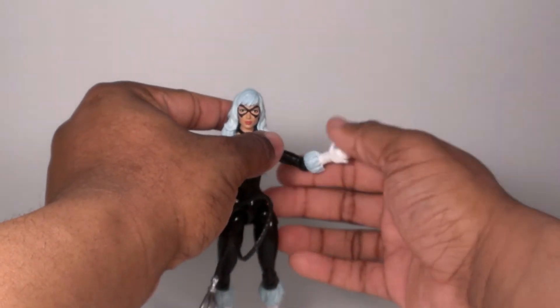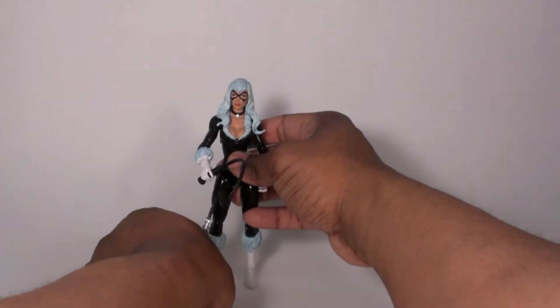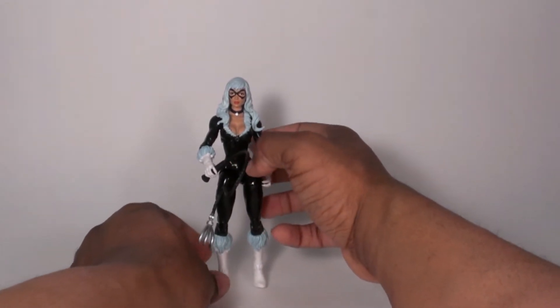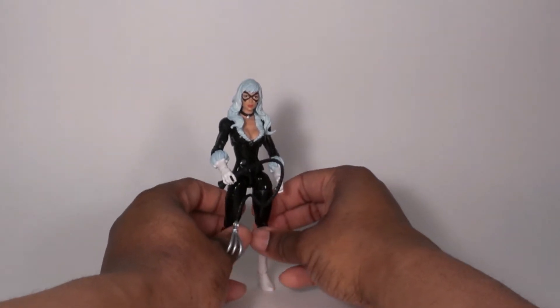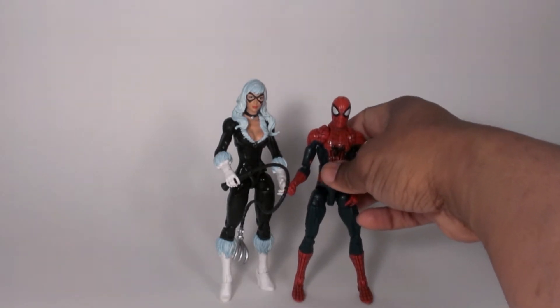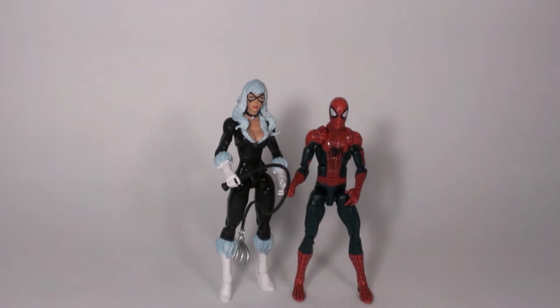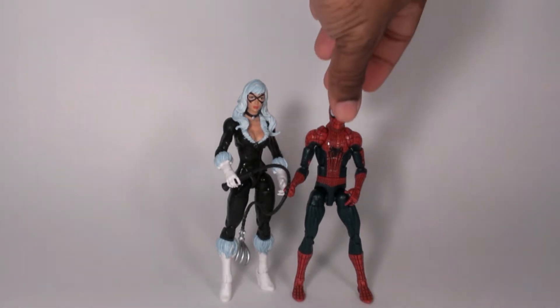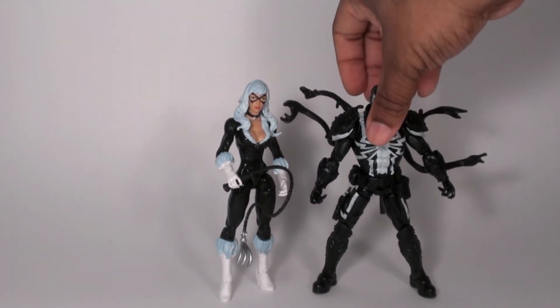I'm gonna do a comparison with Spider-Man — the Amazing Spider-Man from the current movie series. If I can get her to stand, which is something very hard to do with these heels. She pretty much towers over him. In person she makes him look like a little kid almost. He still looks short there. Here she is with Agent Venom, who's a bit taller — or they're close to the same height.